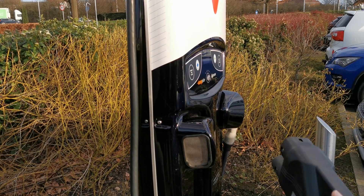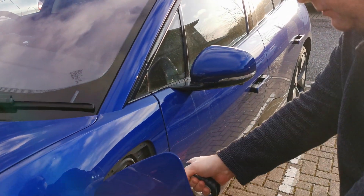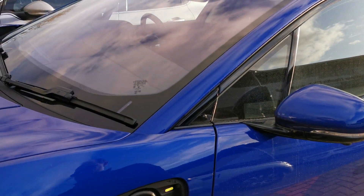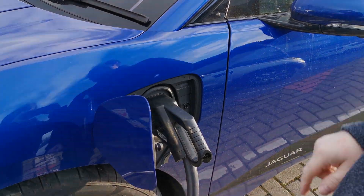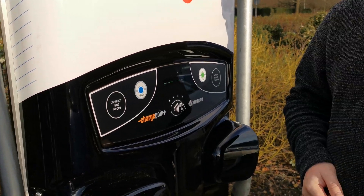Once it says it's authorised, you can remove the plug from the unit itself and plug that into your vehicle nice and firmly, all the way in in one go. At this point return to the charger, press the start button, then return back to the vehicle to check that you've got a green light.